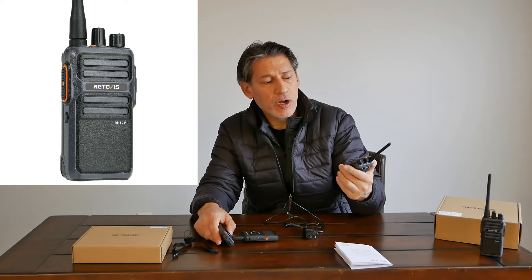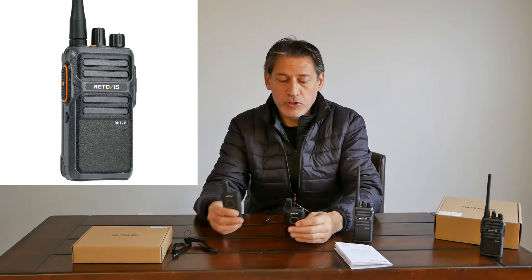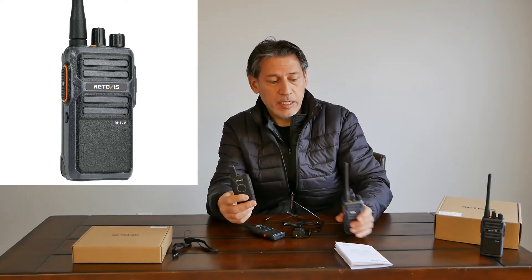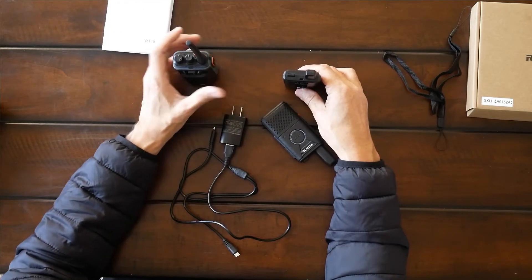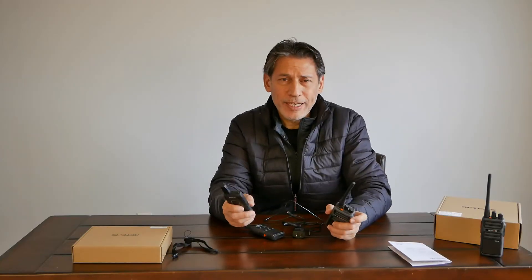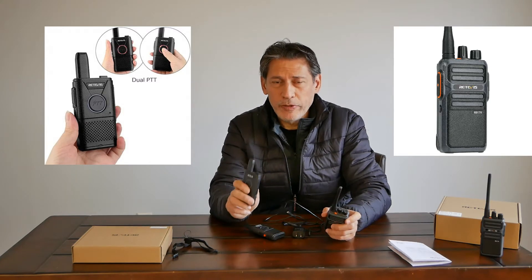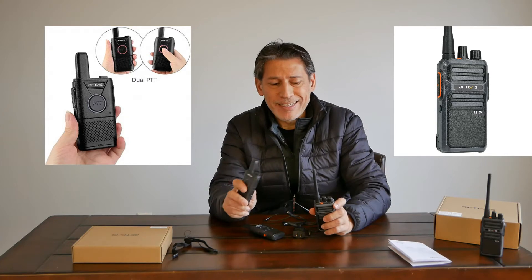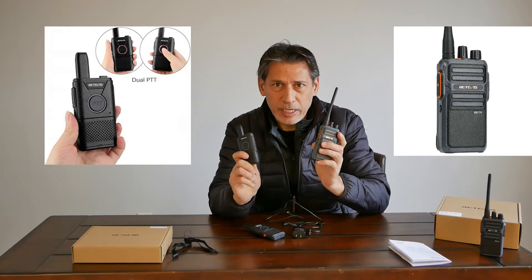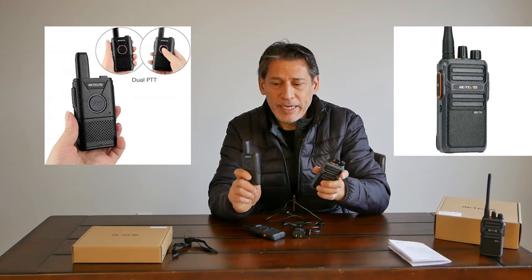This is also the Retevis RB17V. These are really compact, and this one is a little bit bigger, definitely in antenna size. I really wanted to compare the two and I couldn't find anybody doing this straight-up comparison. A lot of them had GMRS involved, and I just wanted two license-free radios head-to-head to see what we get.